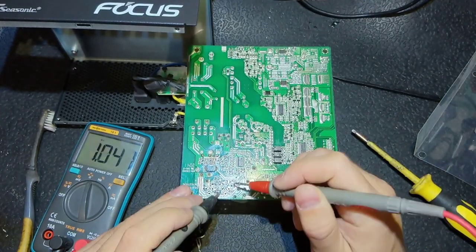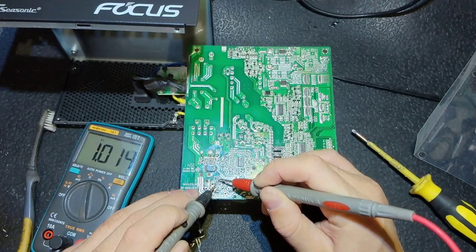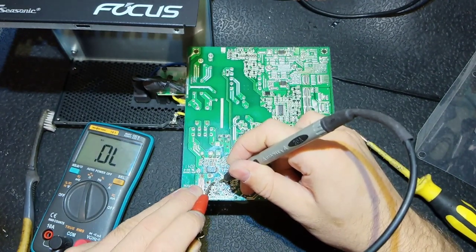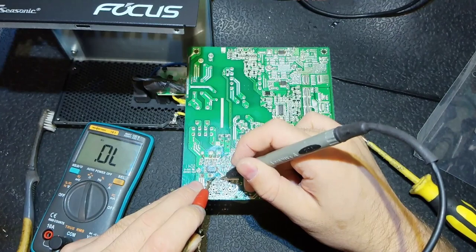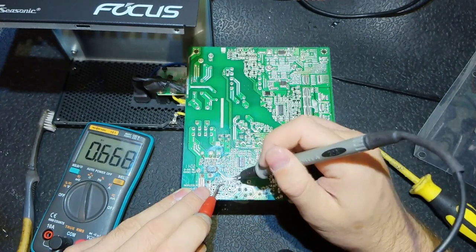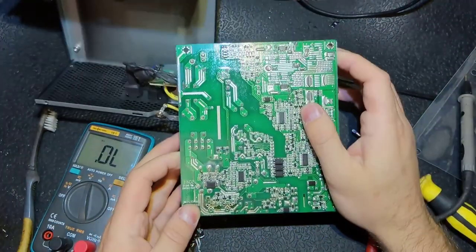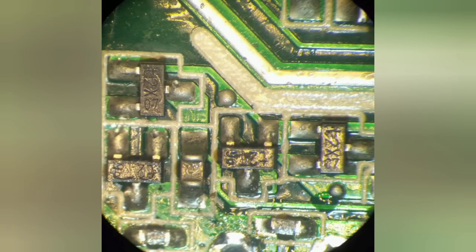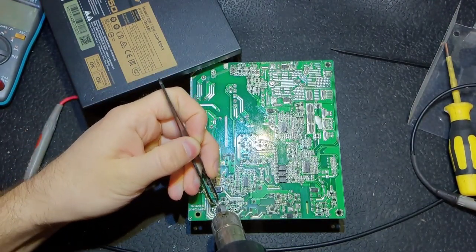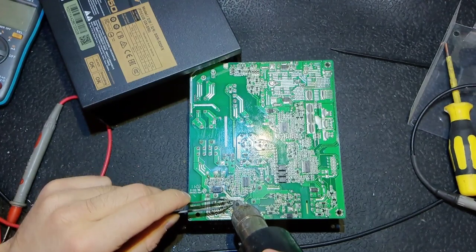After removing the transistors, it is the proper time to check the rest of the board so we are not fooled by readings. There are small PNP and NPN transistors which drive the main transistors - this one from base to collector reads 24 ohms, which is definitely not good. We should remove all four of them. There are also two resistors that go to the gates - these are also blown. As you can see, transistors and resistors - you cannot see it but these are 20 ohms. Now I'm removing them.